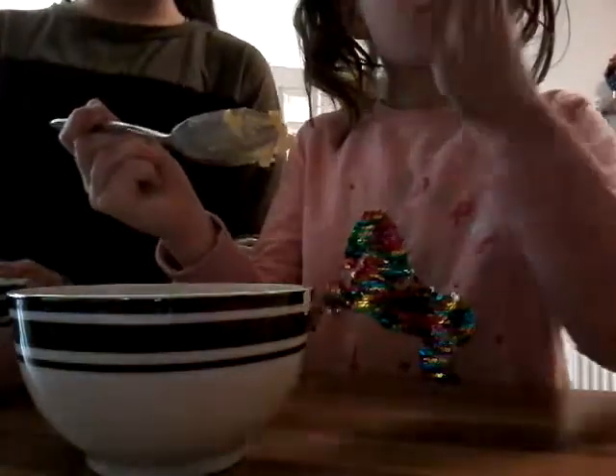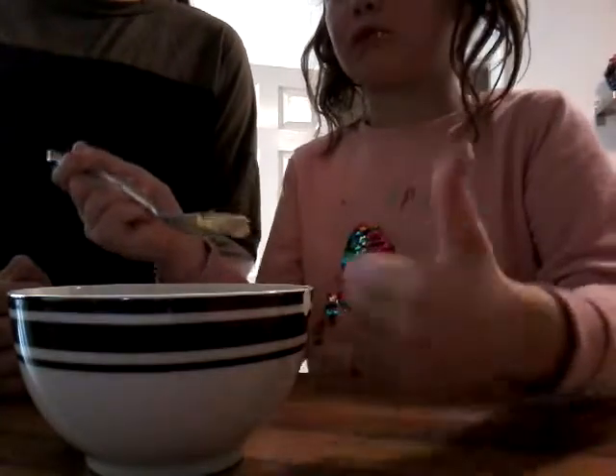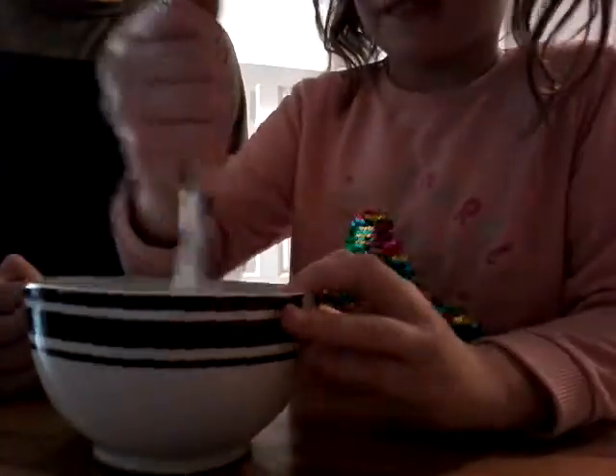We're going to mix that, turn it into a liquid. Mix it into a liquid — it's making milkshakes. So we're just going to use a blender.